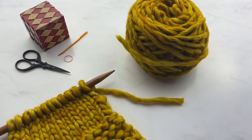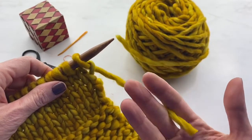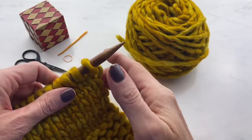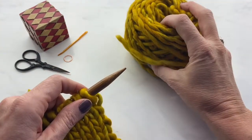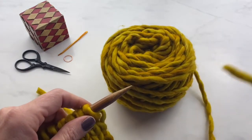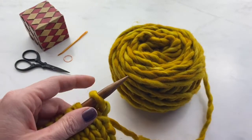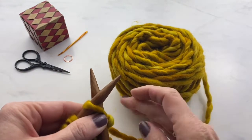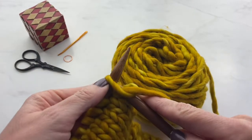This tutorial is about joining a new ball of yarn to your existing work. Eventually you're going to get to the end of your working yarn. When that happens, you just set it to the back, pick up your new yarn, keep it with the old yarn so you have your two tails there together, and then you just start knitting with the new ball of yarn. It's really as simple as that.